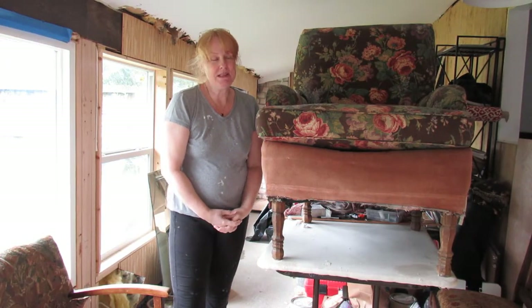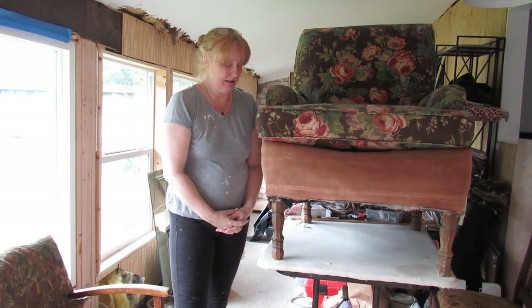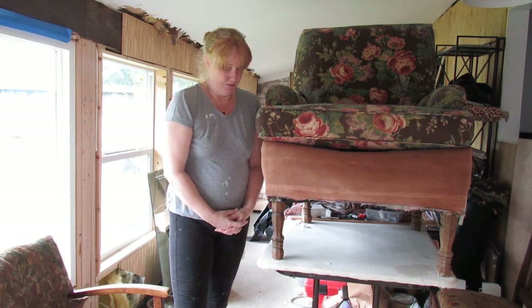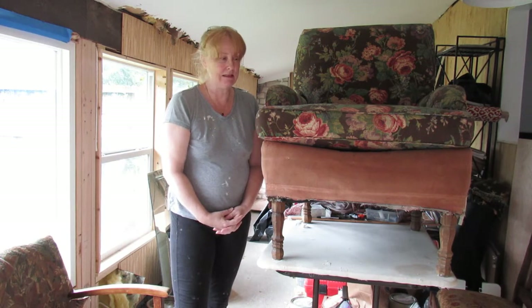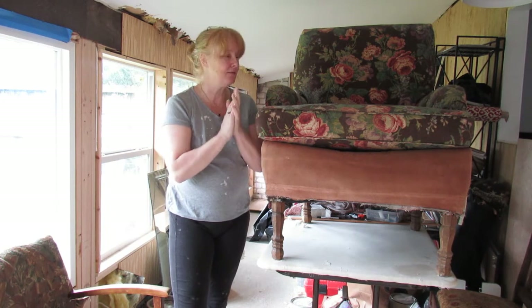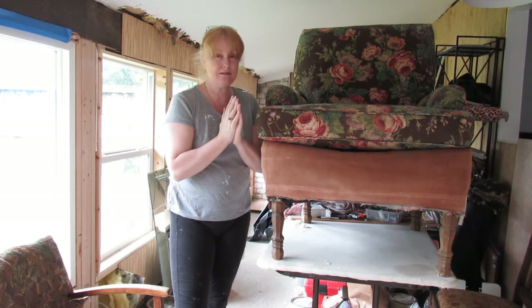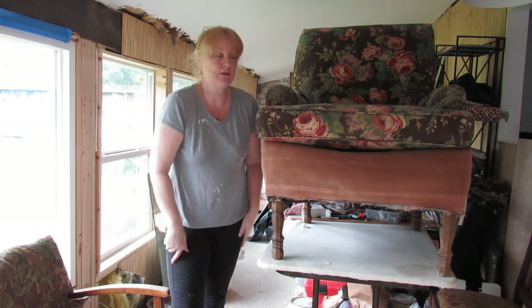Hi, this is Sally Wood for Be Inspired, and today I'm trying to inspire myself. I rescued this poor chair from the side of the road and just standing next to it is making my face itch, so hence me being in crappy duds. I don't want to ruin everything today.